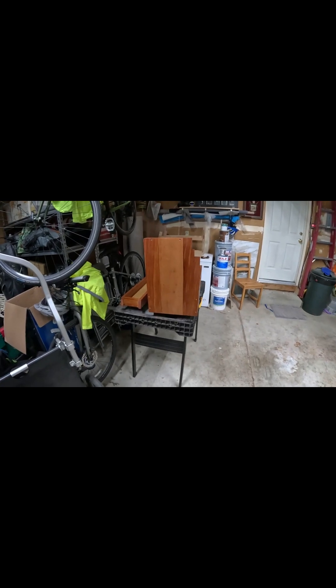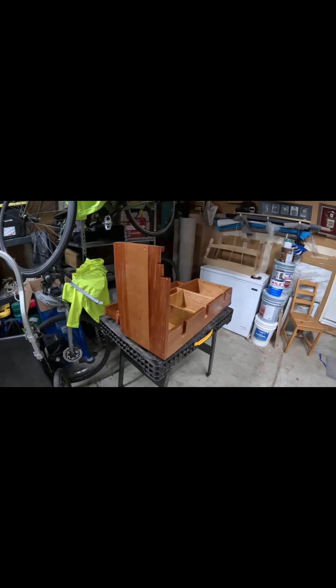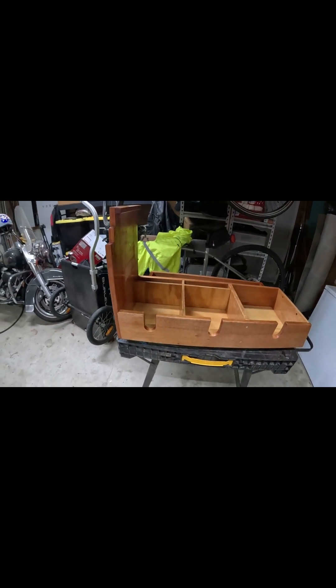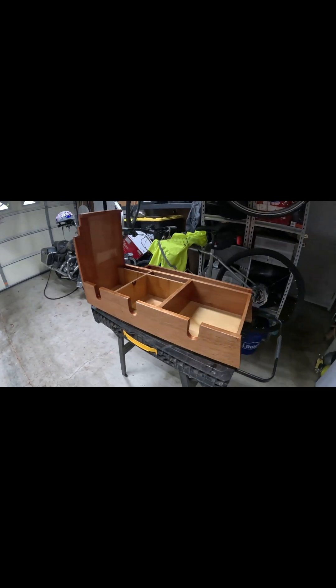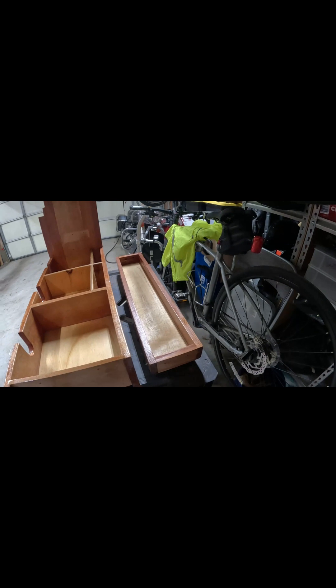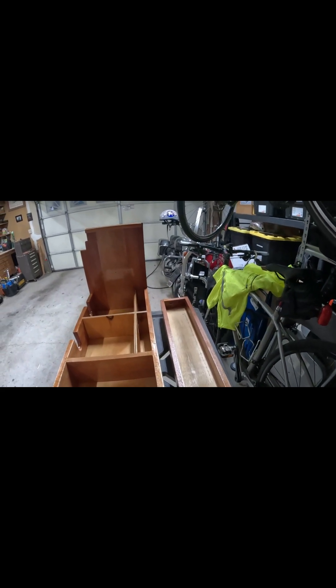Okay, sports fans, we've put on the first coat of varnish. This project is proceeding as planned. The bare spot there is because that's where the shelf is going to attach, and that would be the coffee cup shelf there. Anyway, one coat down, several more to go.